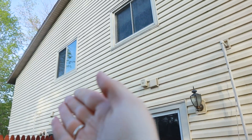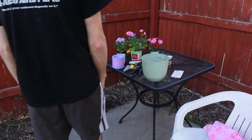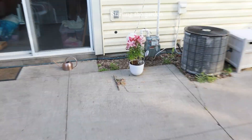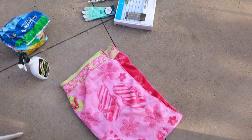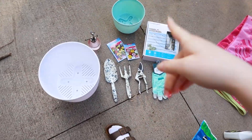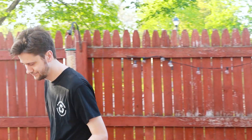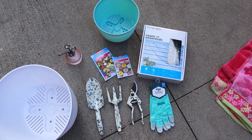We do live in a townhome so we have a neighbor on each side of us. These are the plants we just got — we're going to plant these in some pots. My mom actually got me this one for my graduation. We also got more lights so we can string them along, and some super cute garden stuff, so I'm excited for that.